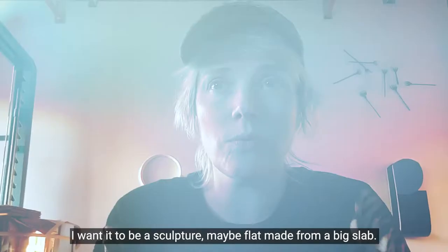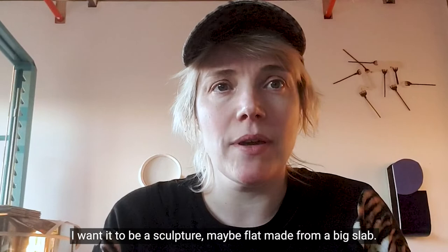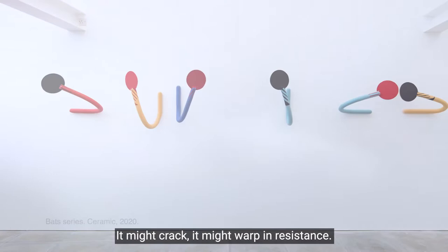I want it to be a sculpture, maybe flat, made from a big slab. So that means getting it to do something it doesn't want to do. It might crack. It might warp in resistance.